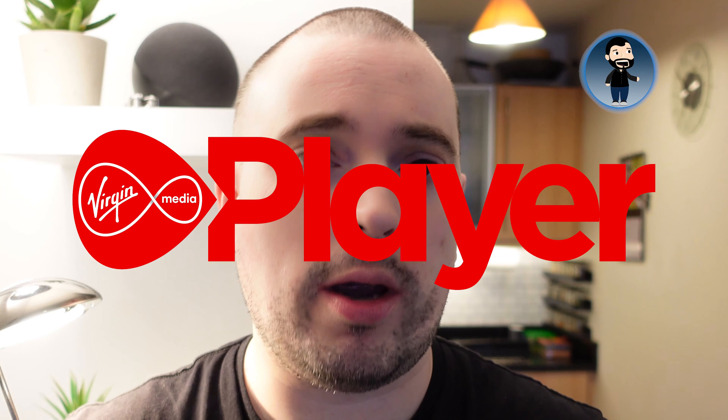Hello everyone and welcome once again to Andy's Smart Life. One of the biggest questions I get asked, particularly since I did a video previously on a workaround to get RTE Player working on the Fire TV Stick, is how to get Virgin Media Player working on the Fire TV Stick.